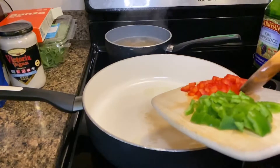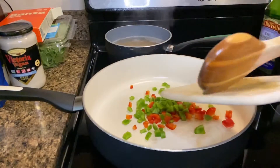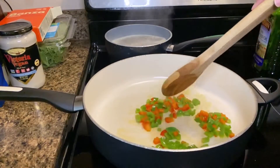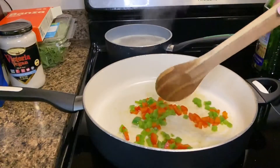Add the green bell peppers and red bell peppers so they can sauté. Stir the green bell peppers and red bell peppers so they can soften, and also stir the chickpea noodles so they don't stick.